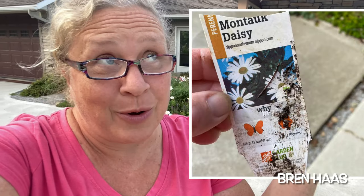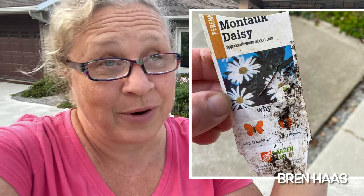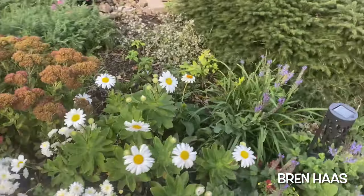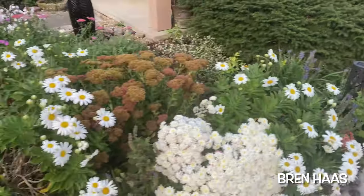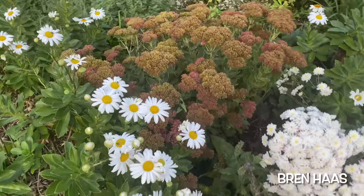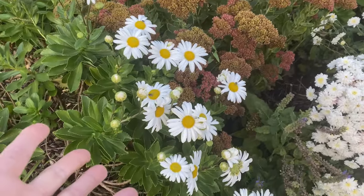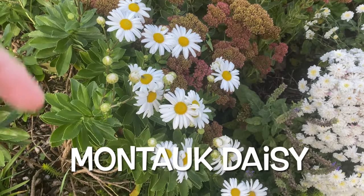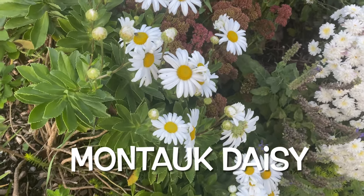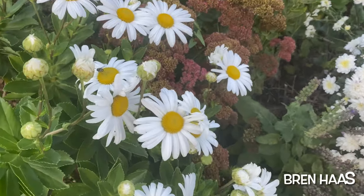It's a great one because you'll be able to find it — I found it at Home Depot, so you can find it anywhere. There's a lot of weeds in this garden but I want to showcase this. I think it's called a Montauk — I'll put the name on screen. I'll also be writing about it on my website if you're interested.